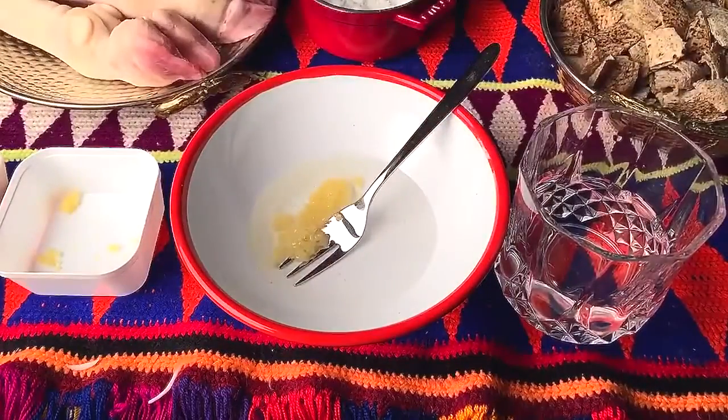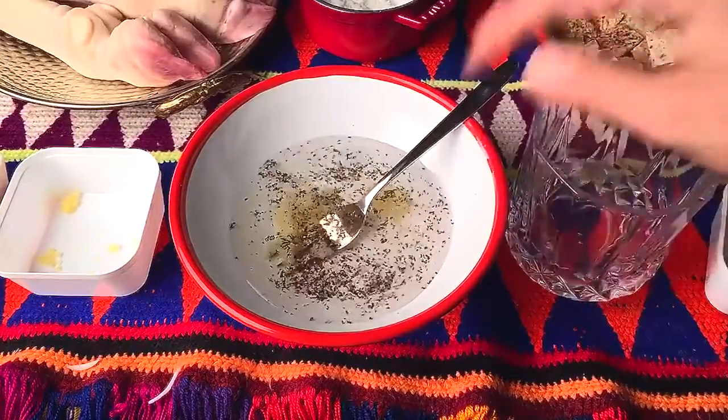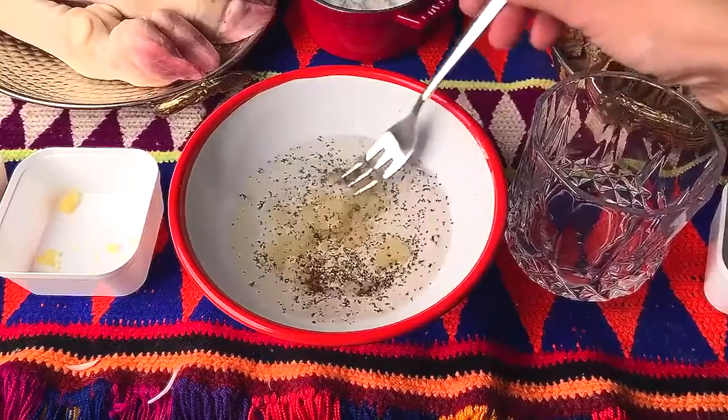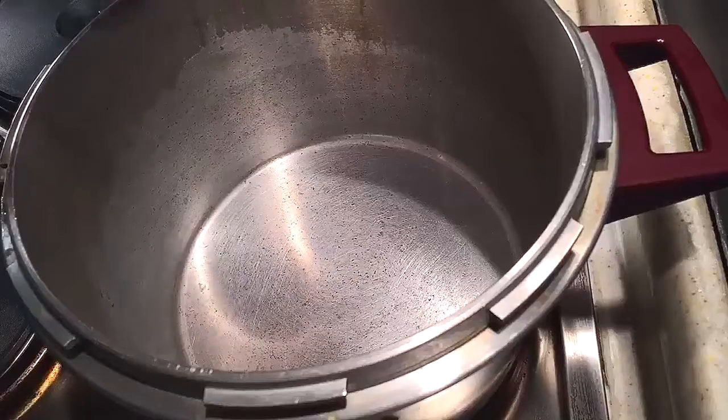The first thing we're going to do is the sauce for the Magadim. We add the garlic, we add the black pepper, add the water. There are about 10 tablespoons of white vinegar, about one tablespoon of garlic, and one teaspoon of black pepper.